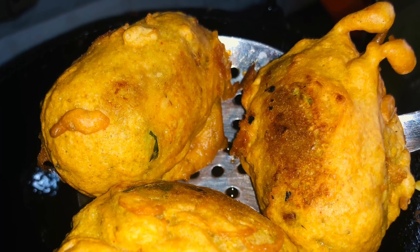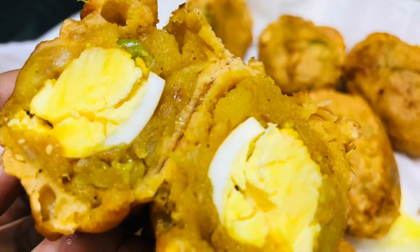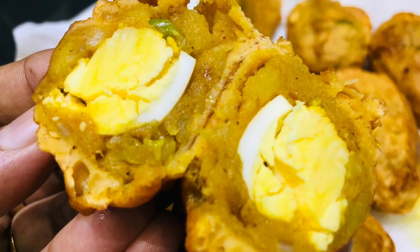Hello, Assalamualaikum. Welcome back to my channel. This is the recipe for potato egg bajji. If you want to eat a snack, you can try to make it.